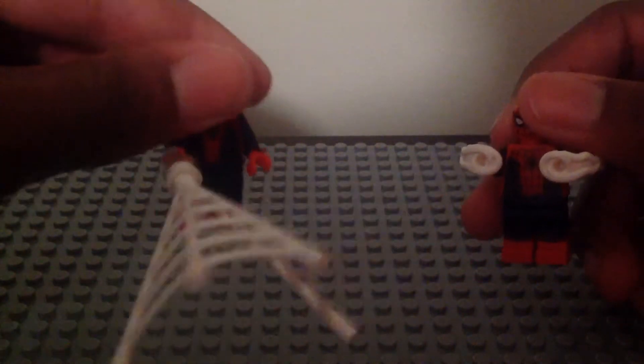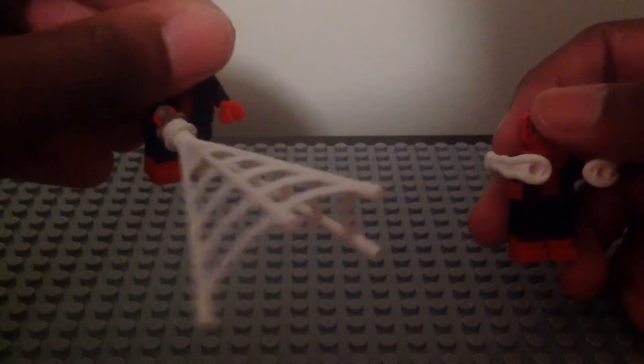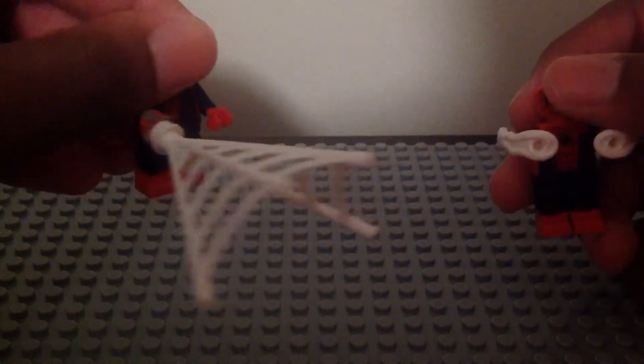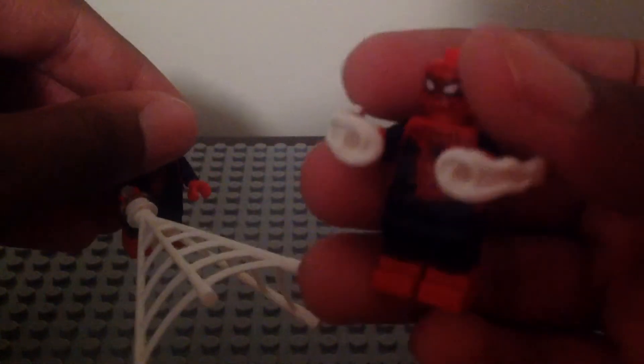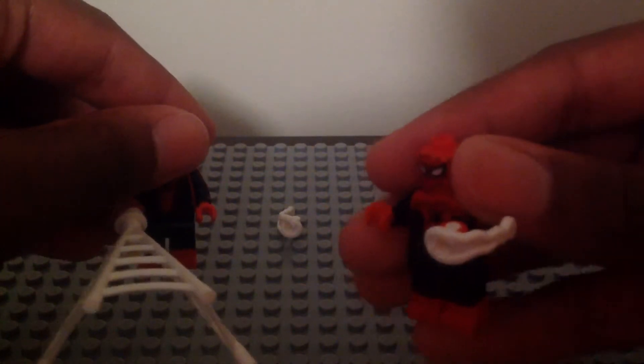The Civil War version has that new web shooting piece with three pieces — that stud, the web piece, and that see-through holder piece. And the Homecoming one has the new Power Blast pieces that you can shoot out, just like that.